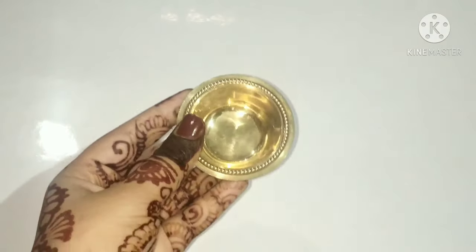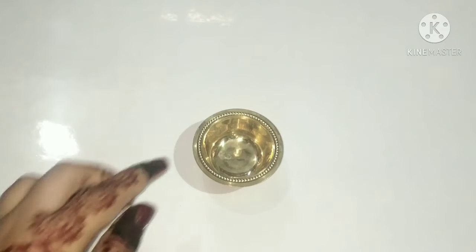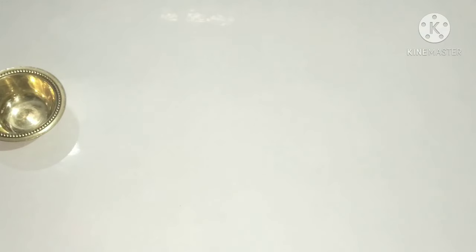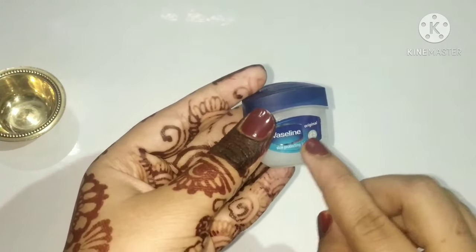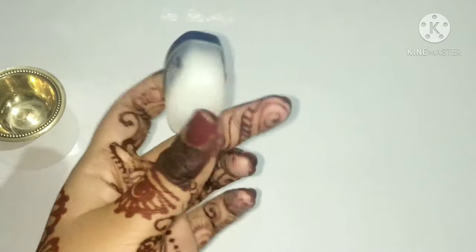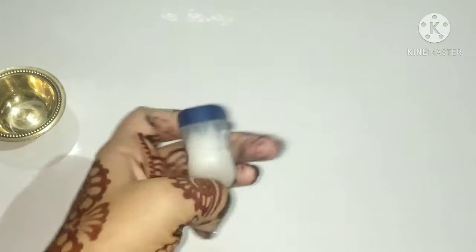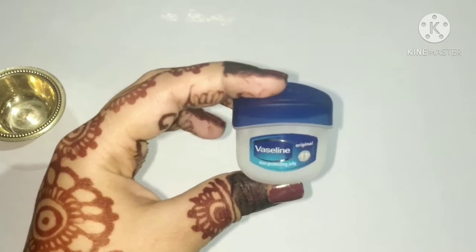For this we will need a bowl — here I'm using this type of bowl. The first important ingredient we need is vaseline. This vaseline jelly is a very good source of nourishment for our lips, and it is very cheap and available in markets.